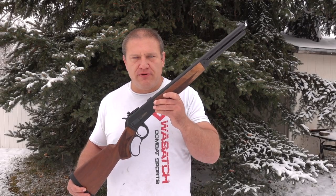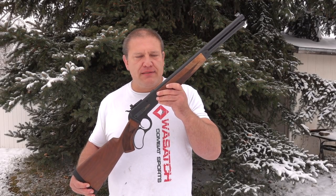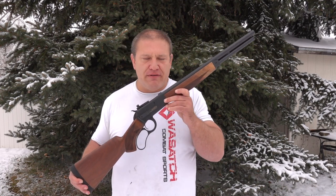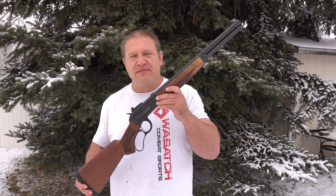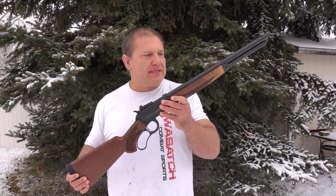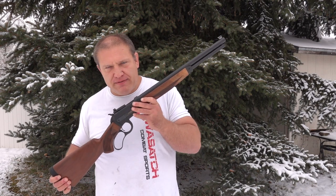Hello my friends. I'm going to do a gun review on the Big Horn Armory Model 89. I love this gun and I'm going to tell you the five things that I like about it and the five things that I don't. Let's get started. The first thing I like about this gun is that it's chambered in 500 Smith & Wesson.